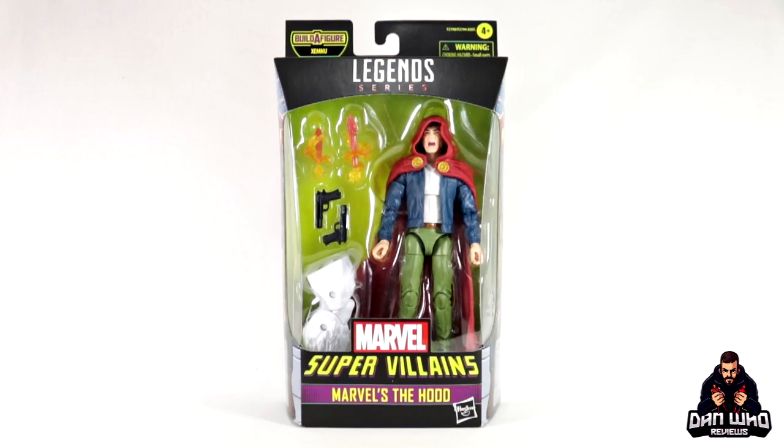Stay tuned and let's check out this Marvel Legends Supervillains Wave — The Hood.